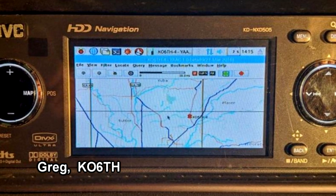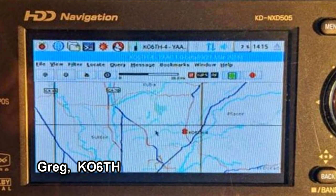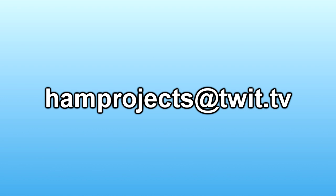It's pretty neat — you can see the map up on the display of the radio. He says the only problem now is whether to call this his 'car pi' or 'pi a la roadster.' Thanks for the update, Greg! That wraps up another Ham Nation Show Us Your Projects. We'd all like to see what you've been working on, so please send them to Randy K7AGE at hamprojects@twit.tv and we'll get you on Ham Nation. 73!